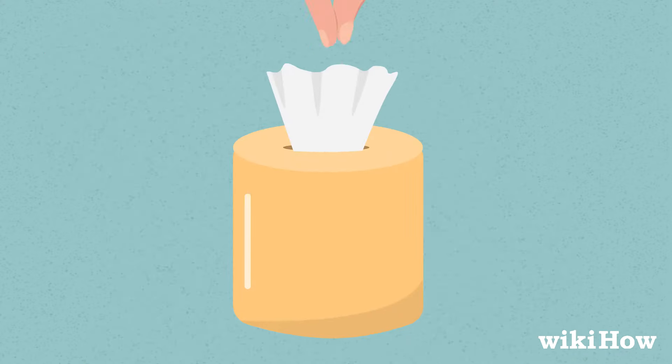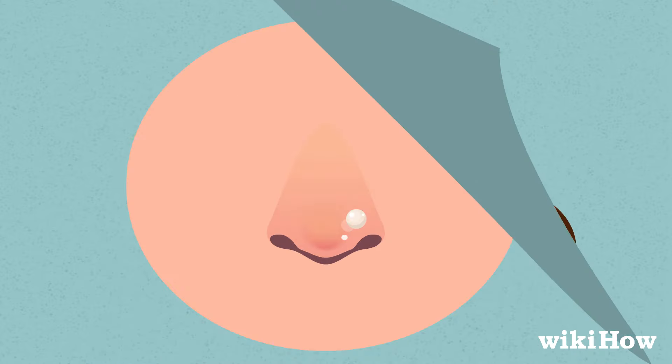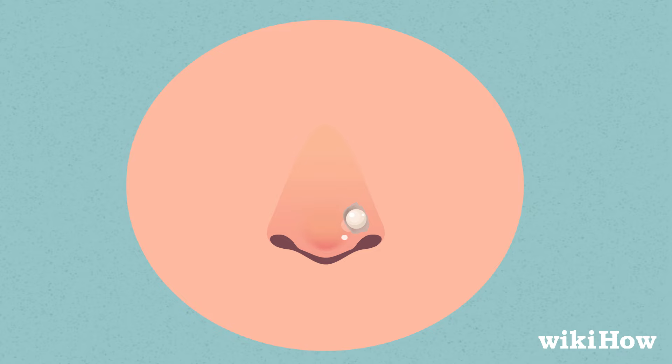Take a piece of clean, dry tissue and gently pat your nose dry with it. If you see any crusting around the stud, leave it alone. It's normal for a piercing to crust over a little during the healing process.